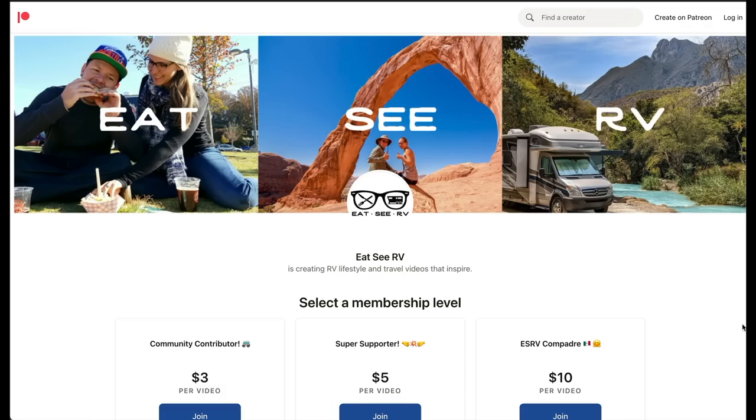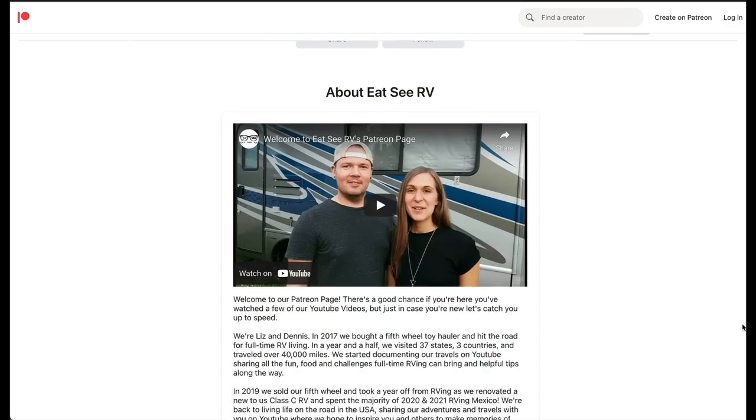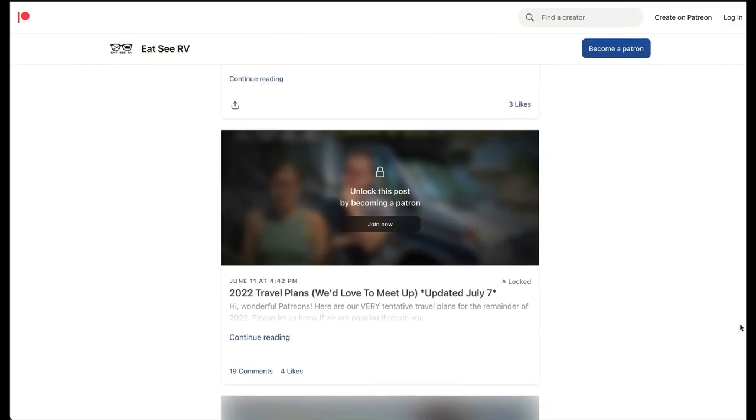If you're new to the channel make sure to subscribe, and if you're a returning subscriber thanks for traveling with us — we appreciate you. If you're interested in seeing our exact route out west and what we have in store for the rest of 2022, we do share our itinerary with our patrons so we can hopefully meet up with them along the road. If you're interested in joining our Patreon community we'll have a link to that in the video description below. Thanks for traveling with us — we'll see you next week.